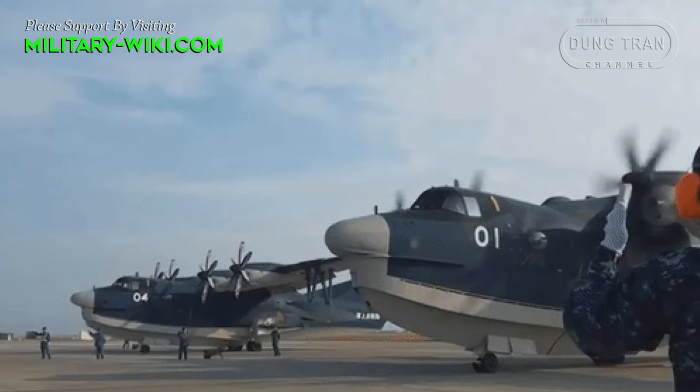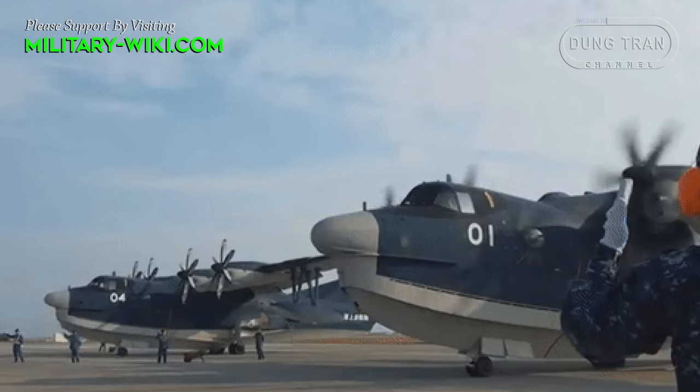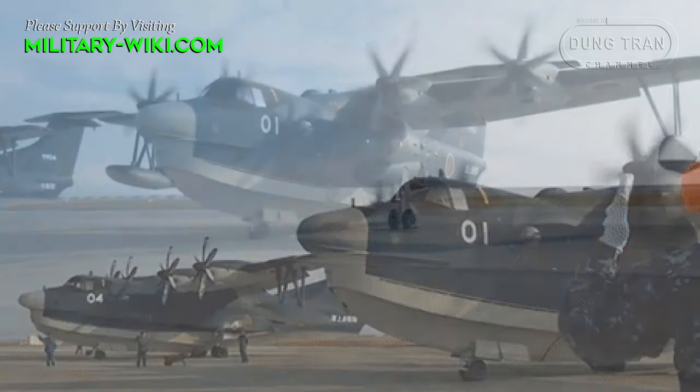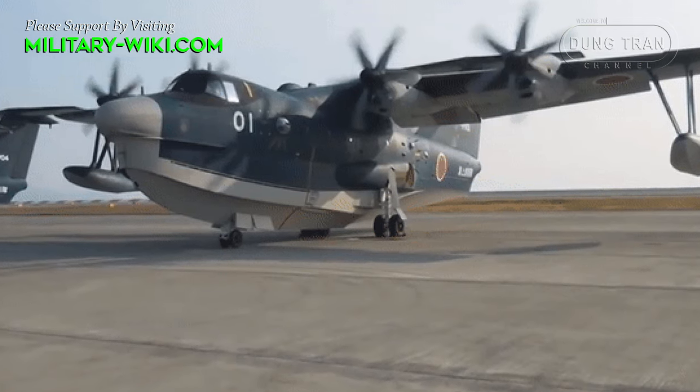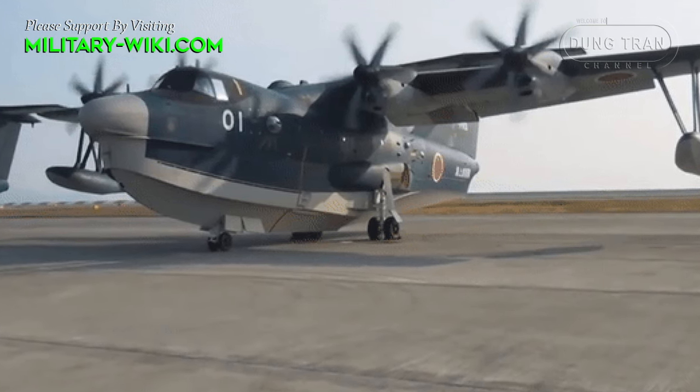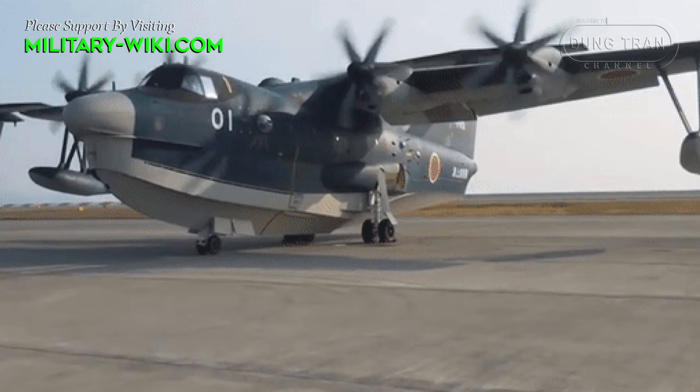Shinmeiwa US-2 is a large seaplane researched and developed by Japan. They are designed for air-sea rescue, cargo transport, and transporting naval special forces in coastal combat missions.